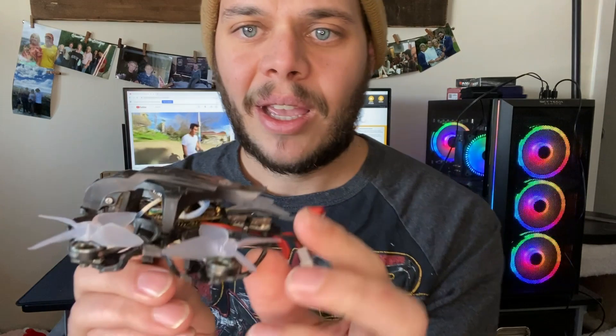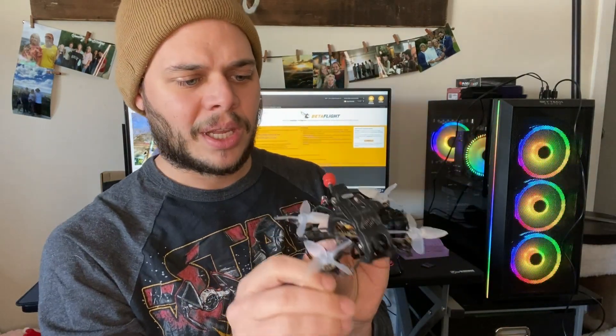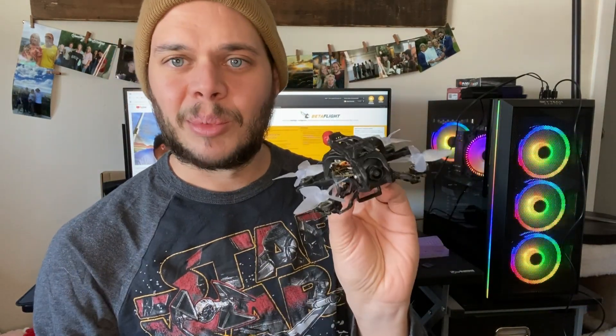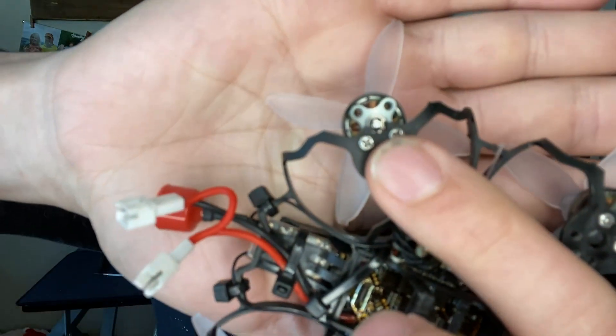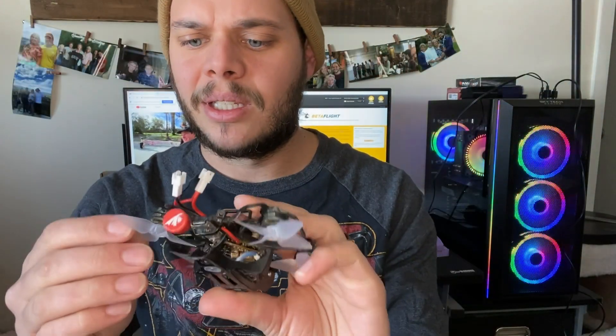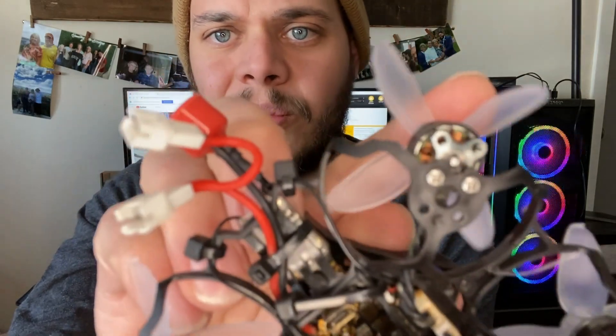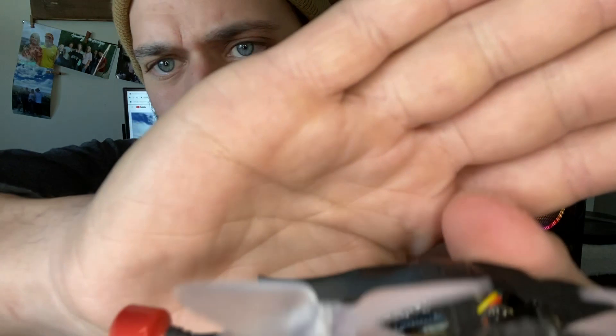And I've got just barely enough clearance. I had to trim quite a bit all the way around. Almost every bit of this frame has been modified to get this to fit. Right in the center I had to carve out to make room for the shaft that pokes through at the bottom.